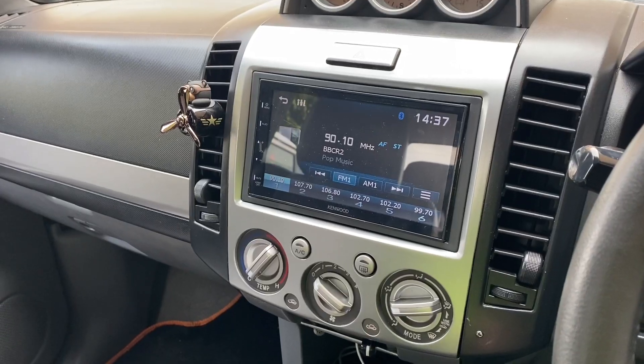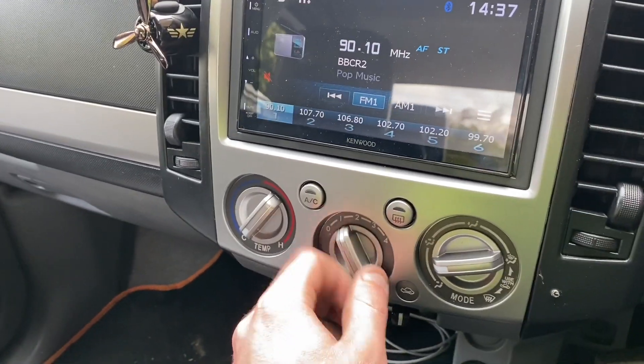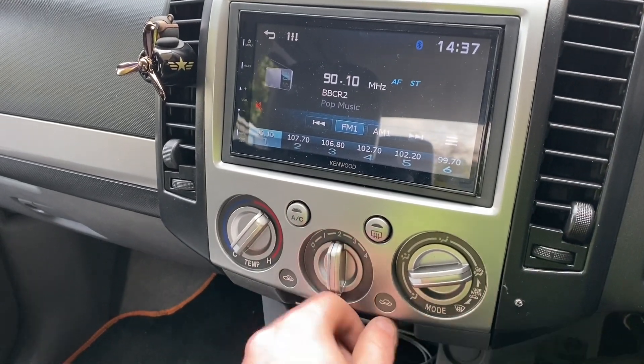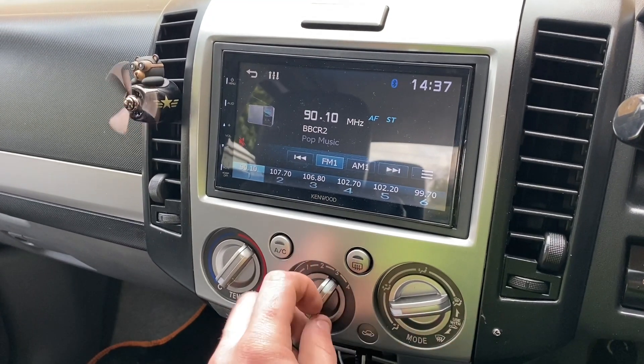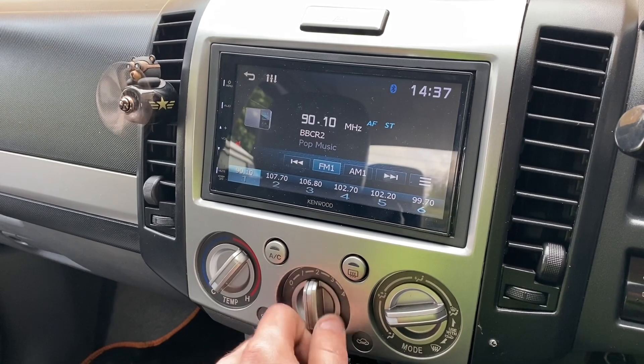Hello and welcome back. Today we've got to fix a little problem on the Ford Ranger. What's happened is the heater regulator has blown up, literally. I was driving home from work the other night and noticed that number one doesn't work, number two doesn't work, but number three does and number four does. I thought, what on earth is going on here?